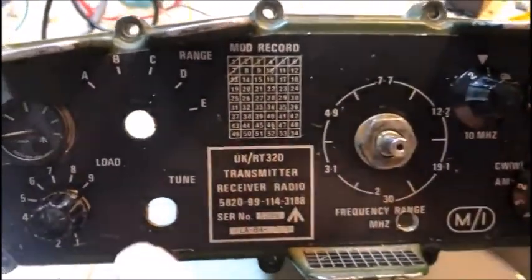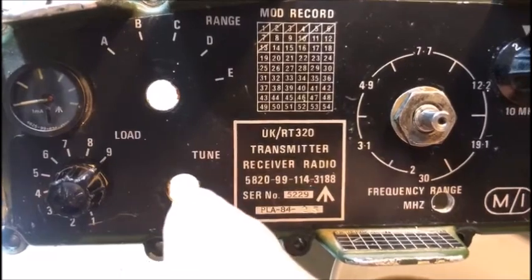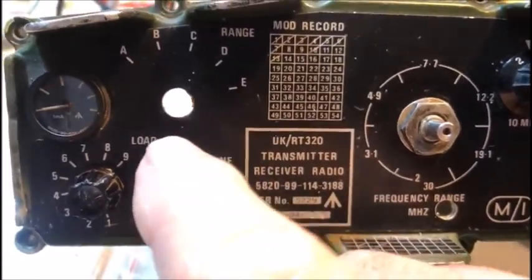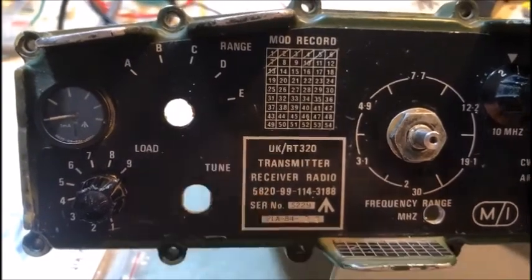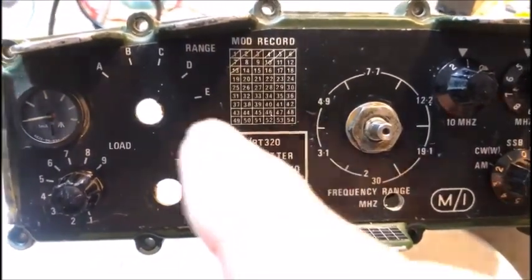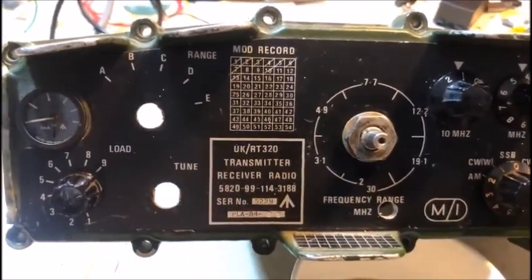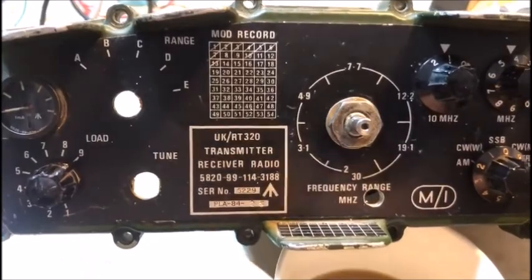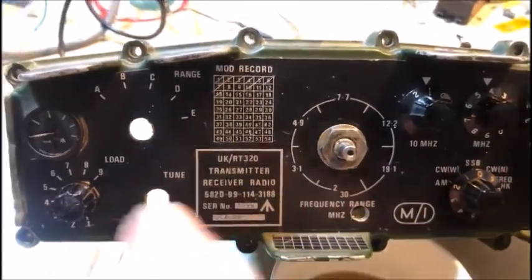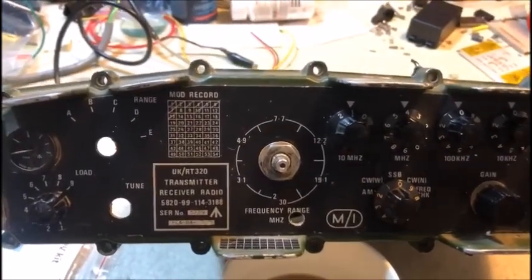The two holes that were formerly for the tuner — one's going to be for the encoder and the other one's going to be for the potentiometer for the receive. So the two holes here will be incorporated with two new rotary devices and they'll probably have some nice matching knobs that I've got as spares, to fit with the character of the radio. Let's have a look inside at what the plan is.